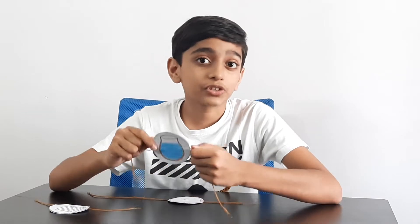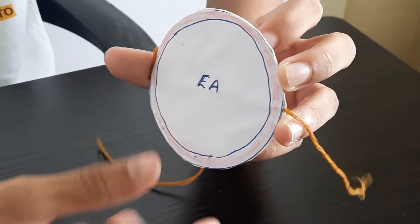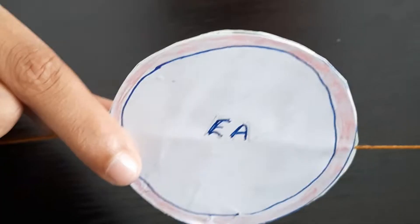It consists of two different images on both sides and a piece of thread in the center. Now I'm going to trick your brain. Here the images merge and we feel like the fishes are inside the jar. I have written R and D on one side, E and A on the other side, making the word 'read'.